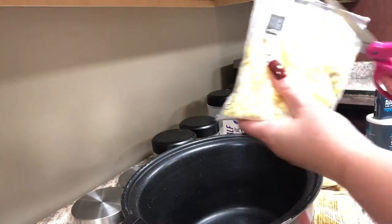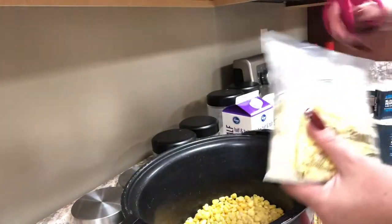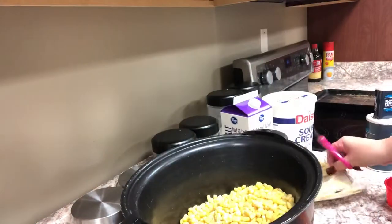To a large crock pot I'm going to add four bags that are 12 ounces each of frozen corn. You do not want to use canned corn in this — if you use canned corn it will be runny even if you drain it.